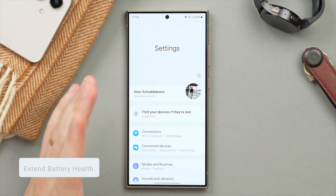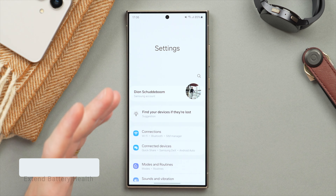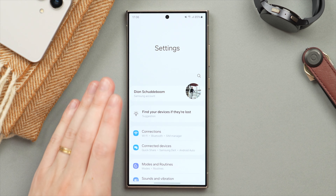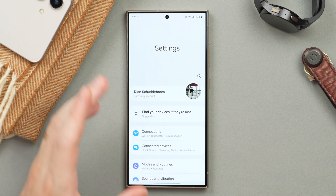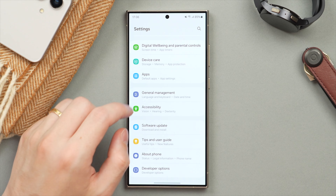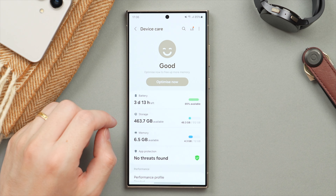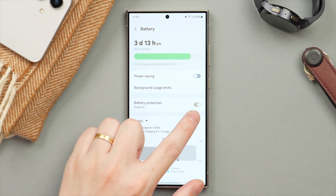On the subject of battery, let me show you the most important battery setting to change — to preserve and extend your phone's battery health, as this is crucial to the longevity of your device. To do this, go into Settings and scroll down to Device Care, then tap on Battery. First, you want to make sure that Battery Protection is turned on.